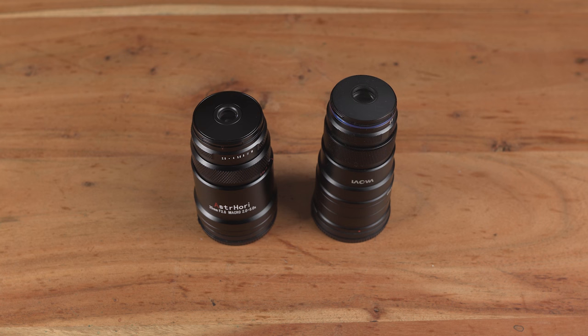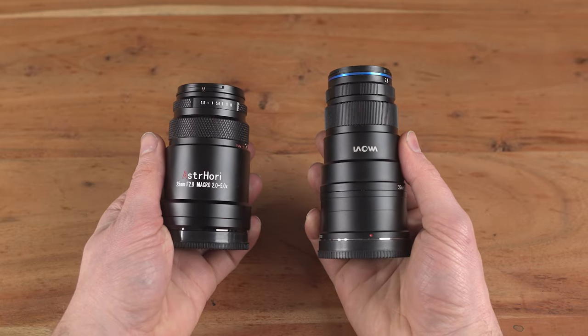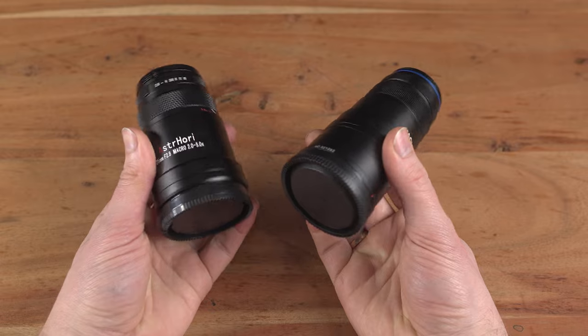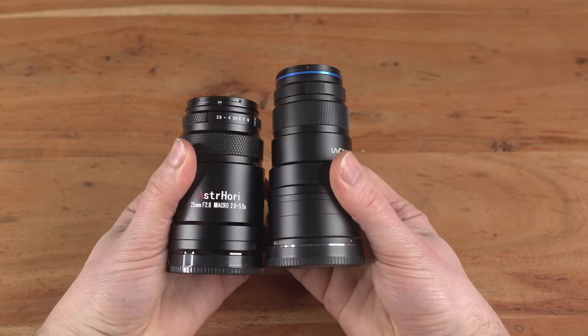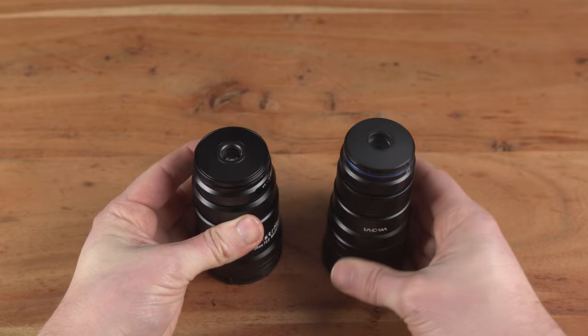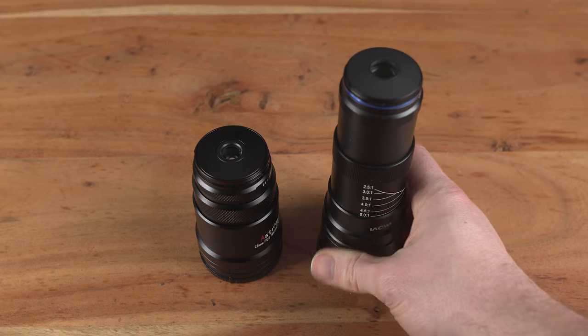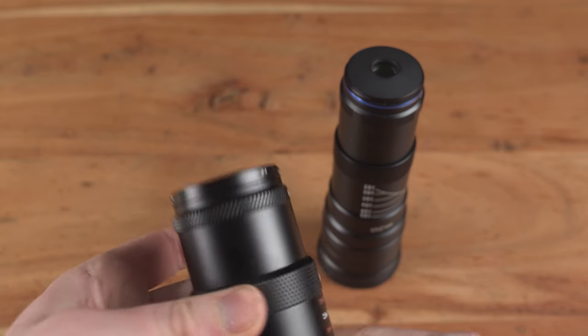With a solid metal construction and compact design, it feels comfortable in hand. However, it lacks weather sealing, so caution is advised in adverse conditions. Taking a close look at these lenses, you'll notice they bear a striking resemblance. In fact, some might even say Astori took inspiration from Laowa or tried to copy it. However, there are key differences worth exploring.